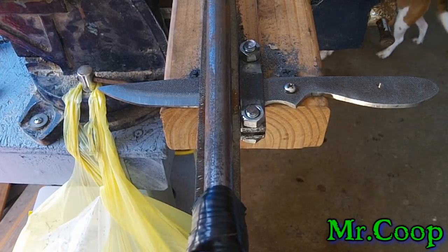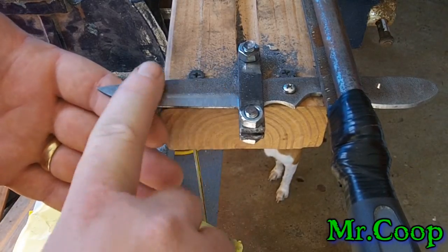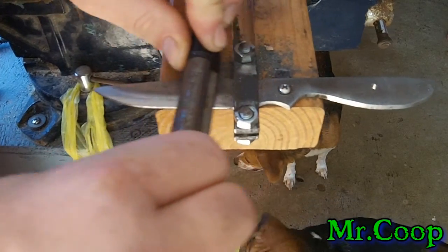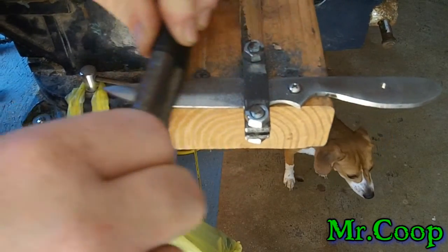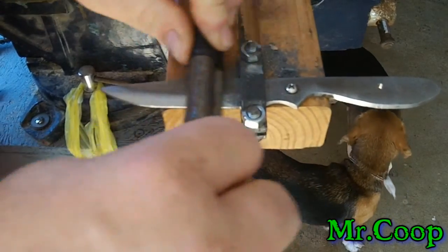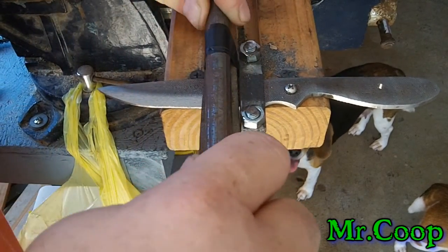The draw file really helps eat some metal quick. I've got all my pattern going one way, so when I go to draw file I'll just pull it side to side — it is chewing that metal right up. This is how I keep my plunge line so straight, with draw filing. You can see all that metal just peels right off.